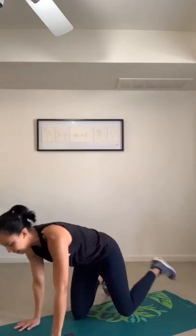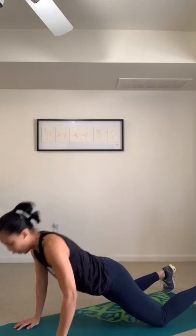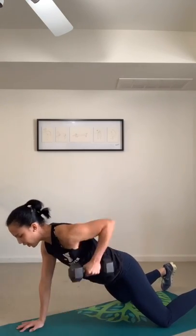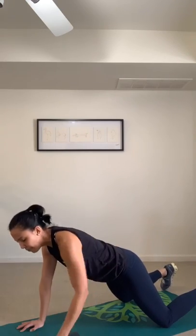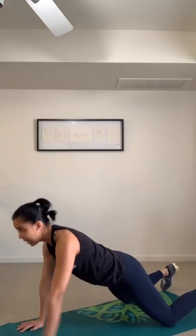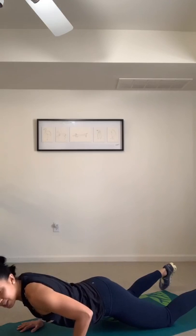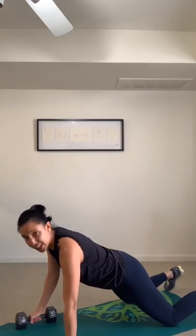Next, a push-up with the renegade row, starting with your right side. On your knees or toes, push-up position. Hands shoulder width apart, knees hip width apart. Drop down and pull up. If your weight is too heavy, here's an alternative: drop and reach. Drop your chest to that 90-degree level — chest to elbow level — then push up. Switch sides.